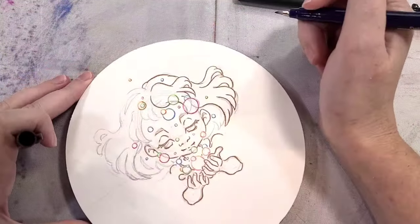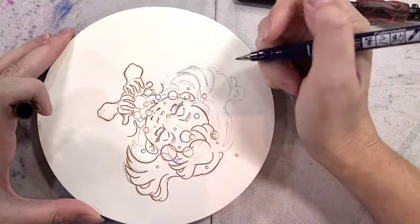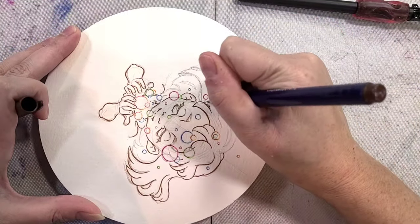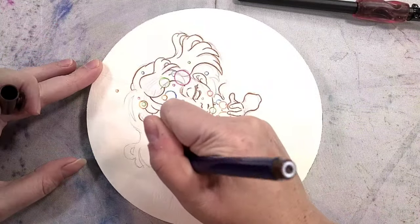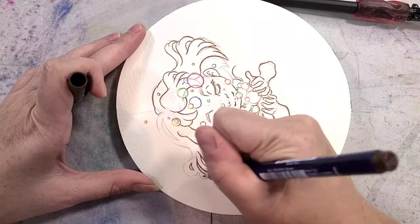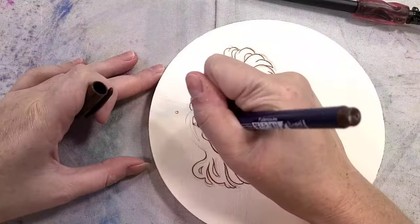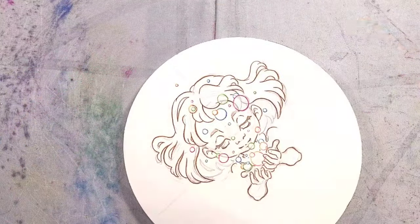I'm also inking her hair with brown because at this point I had some ideas for what I wanted her hair color to be. I was torn between giving her a blondish cream color or going with a blue. One of the nice things about this is that even though I'm inking with brown right now, I can always re-ink it or allow the watercolors to influence what the line art looks like.